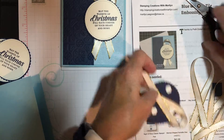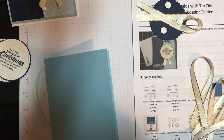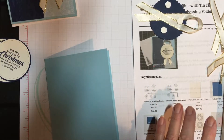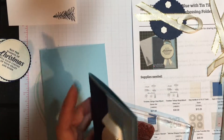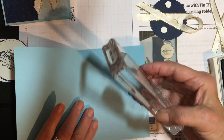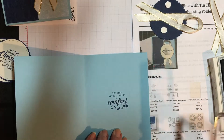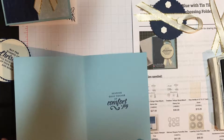Here is my card base, which I will stamp the inside greeting on — making sure I get it right side up. I find with these clear stamps I still don't put the label on the back of them because they stick better to the blocks if I don't. The greeting is 'Sending good tidings of comfort and joy.'